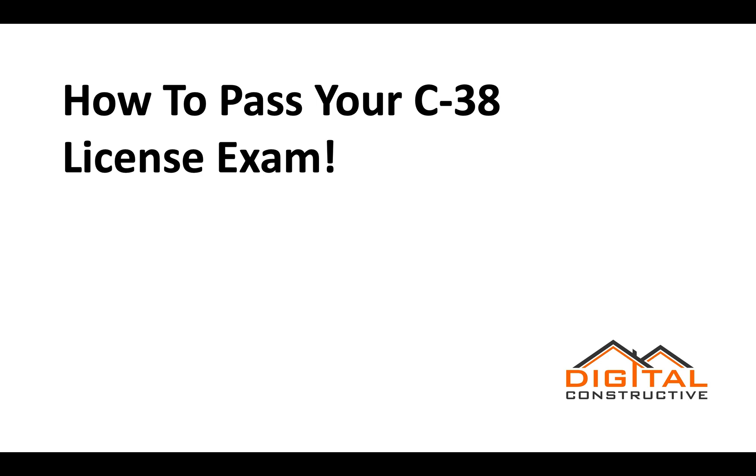Hey, Zach here from DigitalConstructive.com, and in this video we're going to be talking about how to pass your C38 license exam.